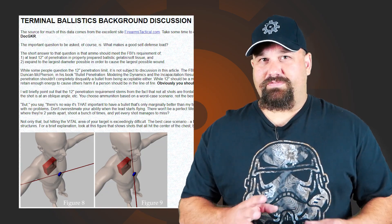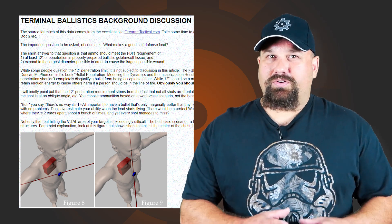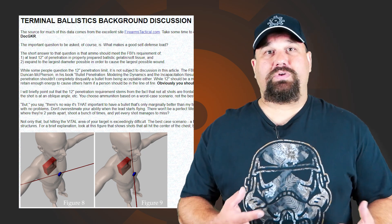If you have suggestions on what you'd like to see us test next, we'll post a link to the thread in the ammunition forum where you can suggest other ammo tests. We'll also post a link to the best choices for self-defense ammo article, which you really ought to read through to understand what we're looking for when we test ammunition.